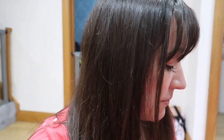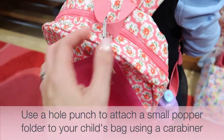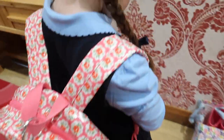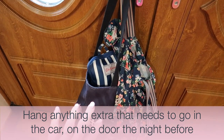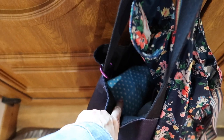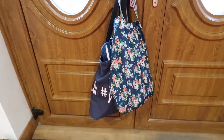Zara is only recently potty trained — if you caught my potty training vlog you'll know more — but because we'll be in the car for a while, we put some 'uber pants' (pull-up style training pants) over her knickers just in case of an accident. I attach a little popper folder to the kids' bags with a carabiner for notes back and forth from the teachers. Anything extra that needs to go in the car the following day I hang on the door so we can't leave without it. I also restock Zara's travel potty kit which normally lives in the car.